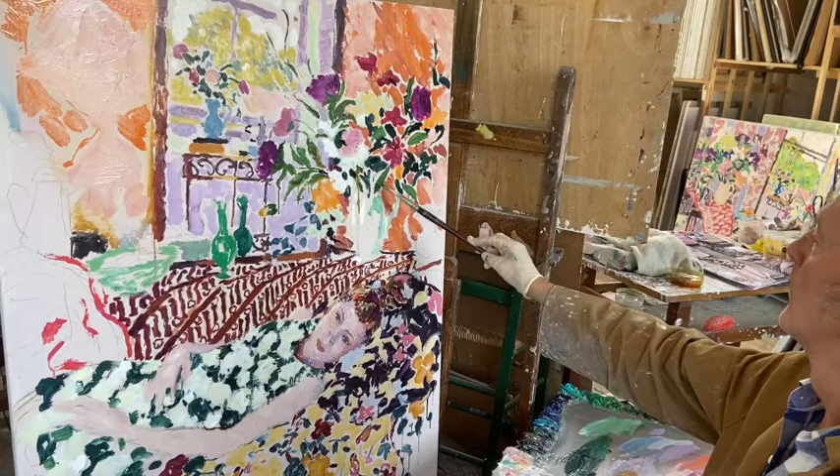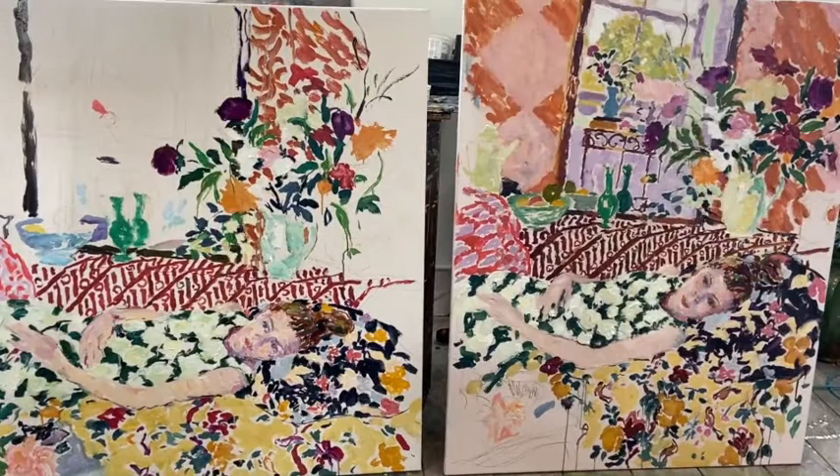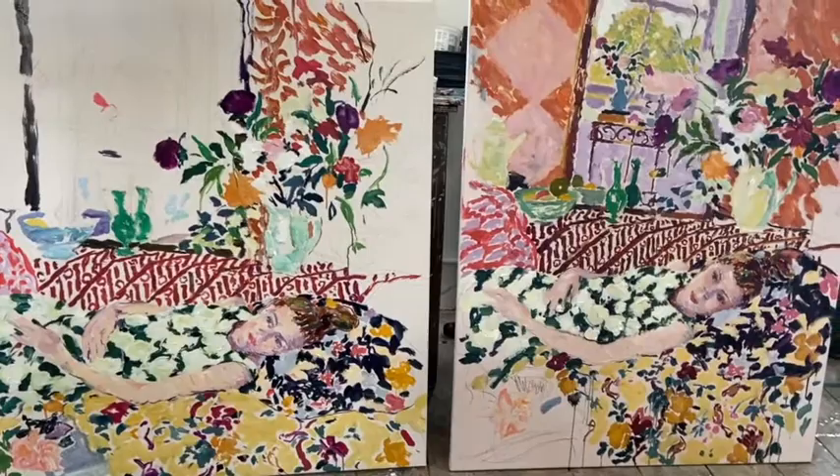It's a good idea to start a second version, sometimes even a third version, so that one doesn't become too wrapped up, too prestigious, and too precious with the first one. It allows a lightness of touch and a more throwaway approach, so you don't end up by trying too hard.